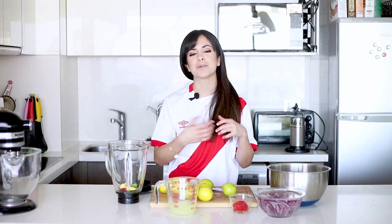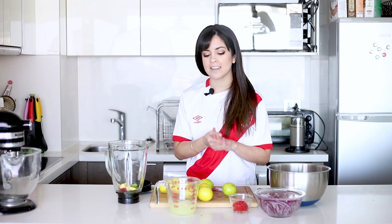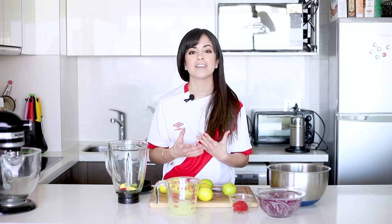Welcome to the last week of the Peruvian month, where we dedicated two Peruvian recipes. And today we're going to finish with one of the most iconic recipes from Peruvian cuisine, which is ceviche.